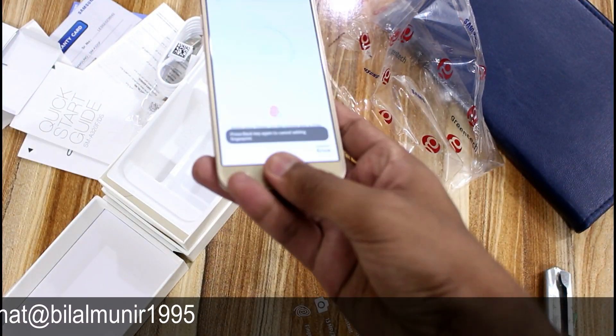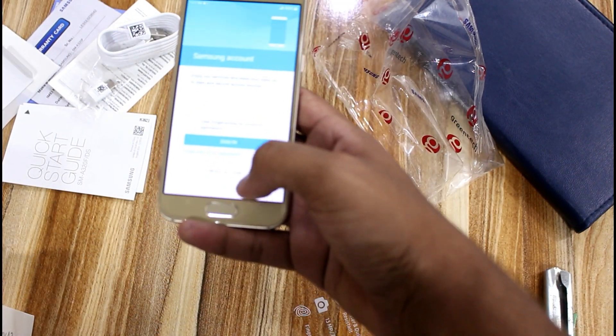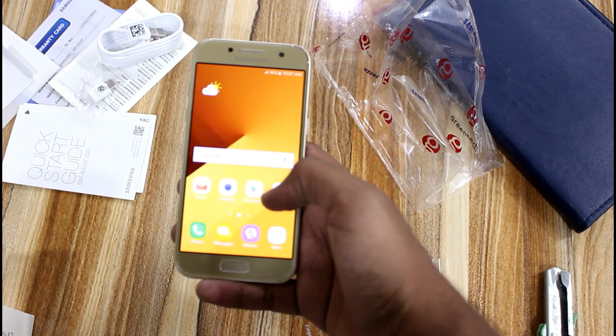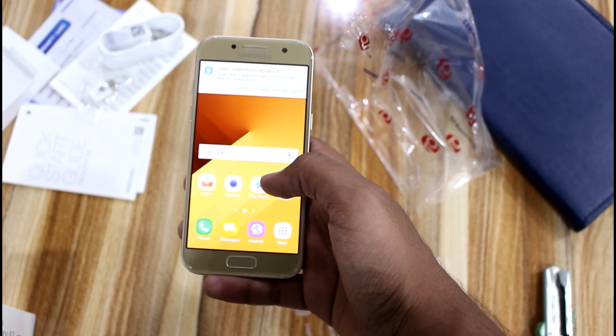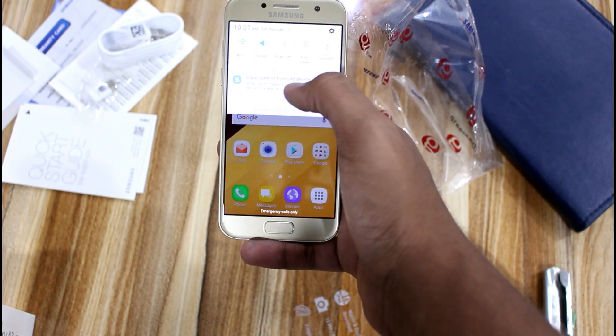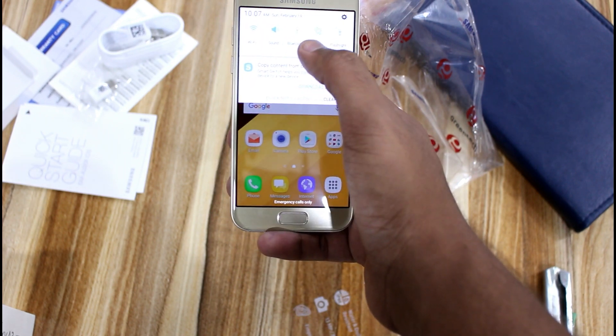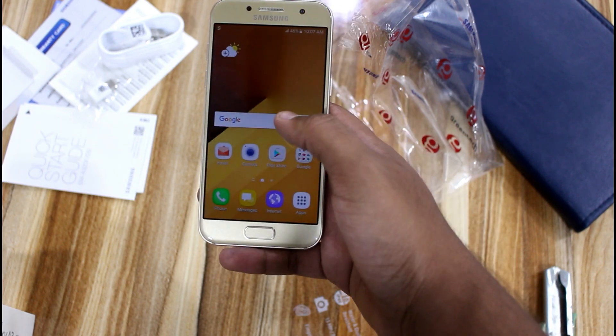The mobile phone setup process is quite long. I will do a full review of this mobile phone covering all the best features. The most important part of the setup is covered, and as you use this mobile phone, the first thing you will notice is the screen quality, which stands out compared to other mobile phones in this range.